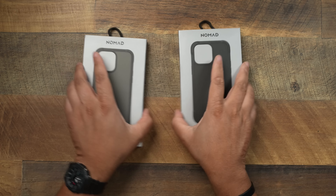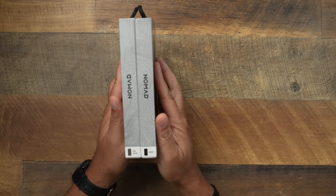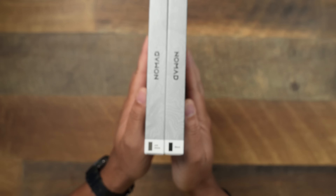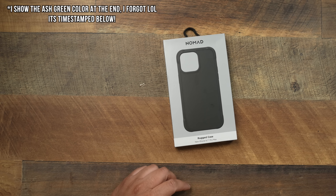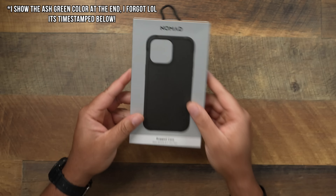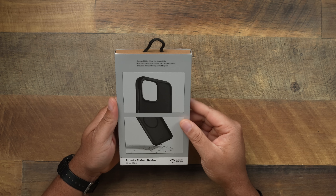They do come in two different colorways, and you can get this for any of the iPhone 14 models. This is the Rugged case in ash green — ash green and black — those are the two colorways. We're going to set the ash green one to the side and get into the black version.